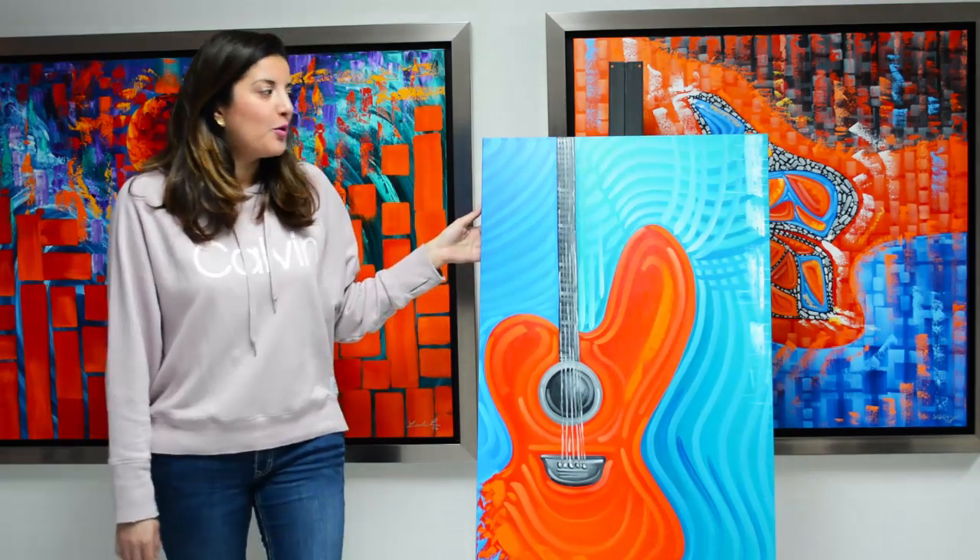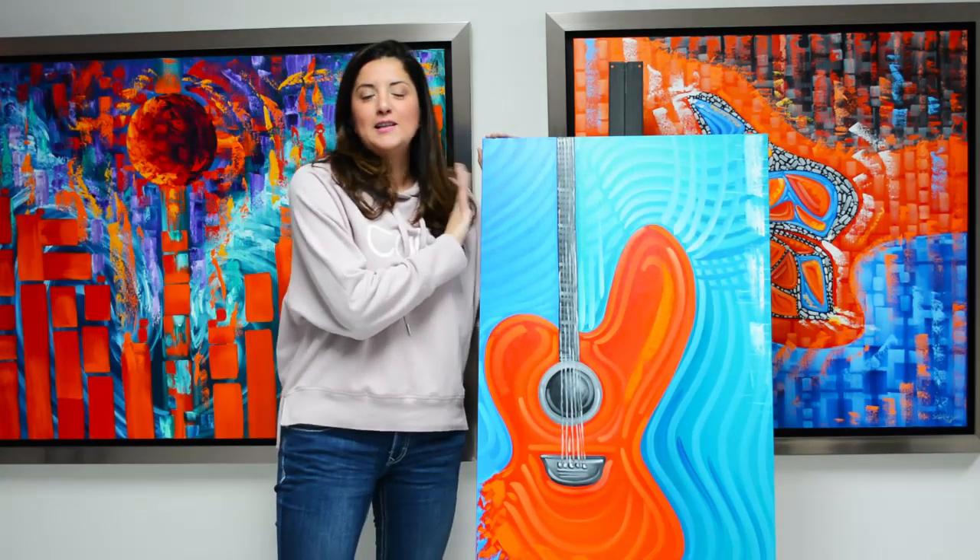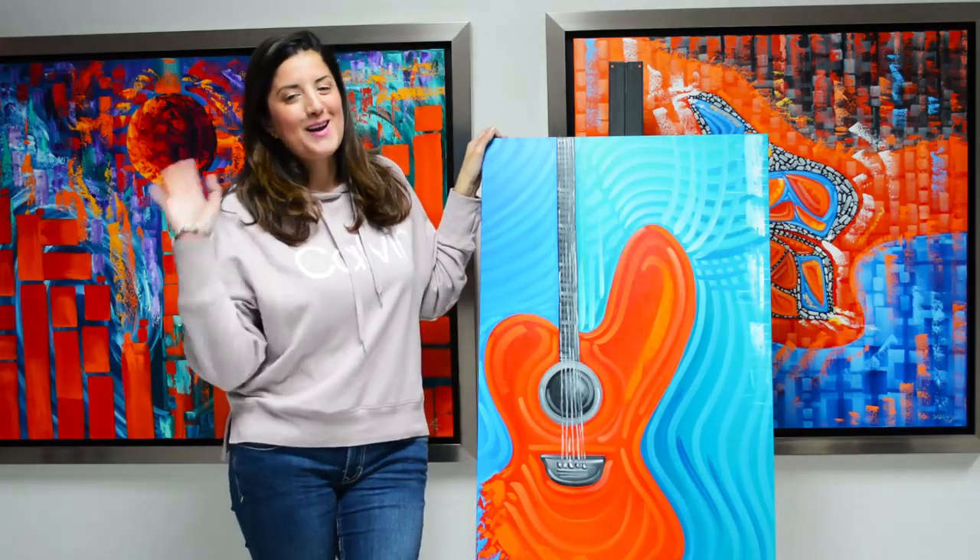Always book your appointment to see my latest paintings, and hope to see you soon. Bye!